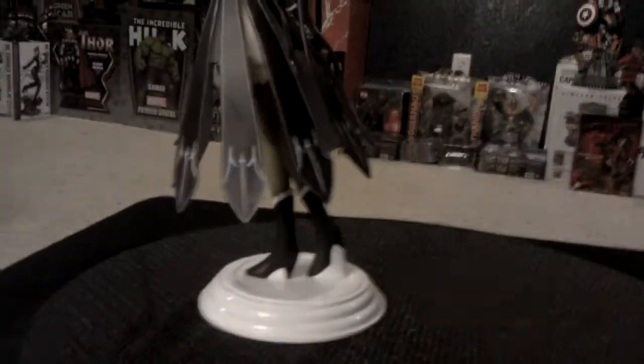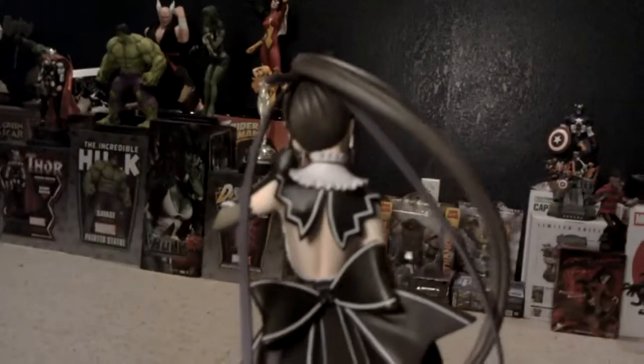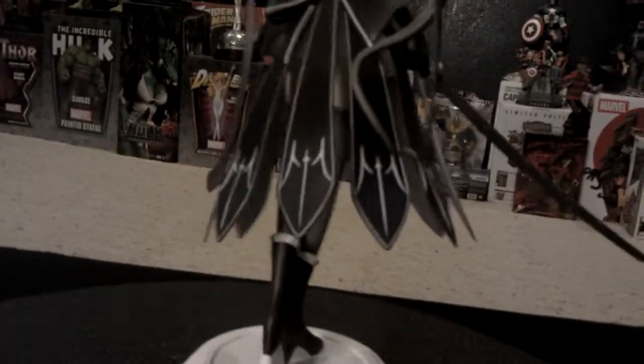Quick 360. She is screwed onto that base. Things in her hair have been flowing. A little blade skirt.